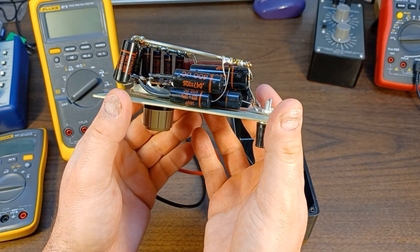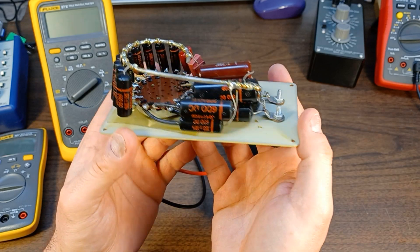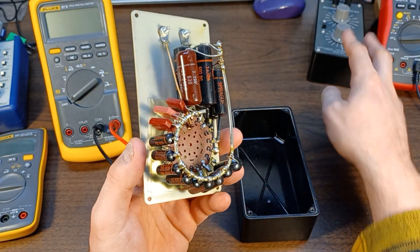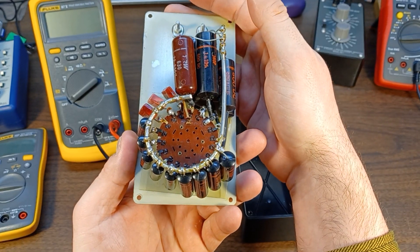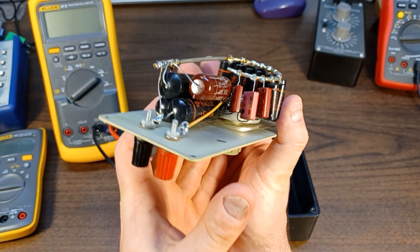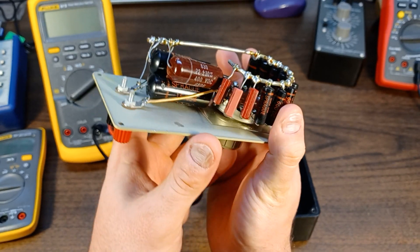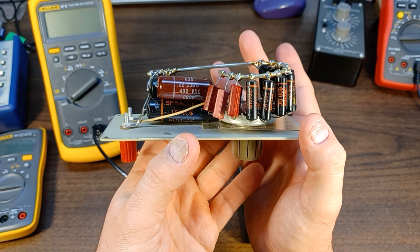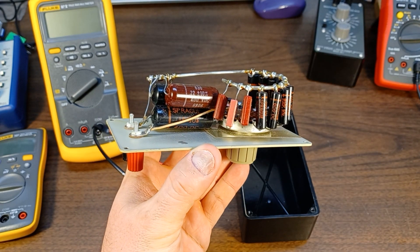I may refurb it someday — we'll see. I'm going to focus on the RS1 resistor box first, which I'll show in another video. Just wanted to share this briefly before I pack it up and set it aside for another day. Thanks for watching.